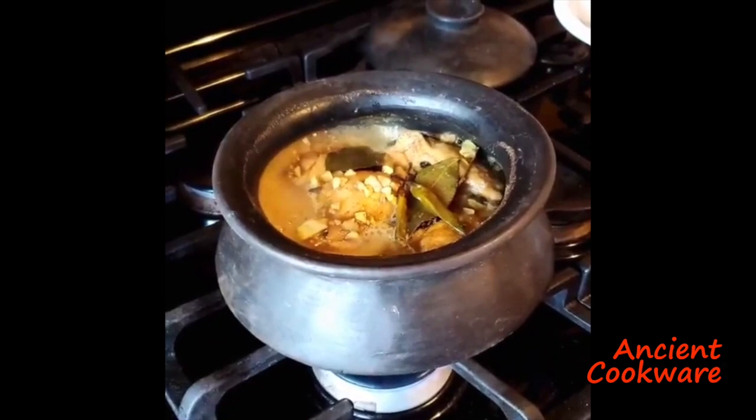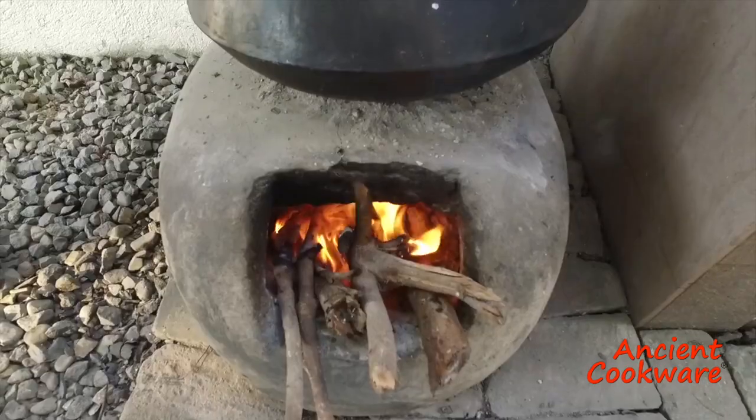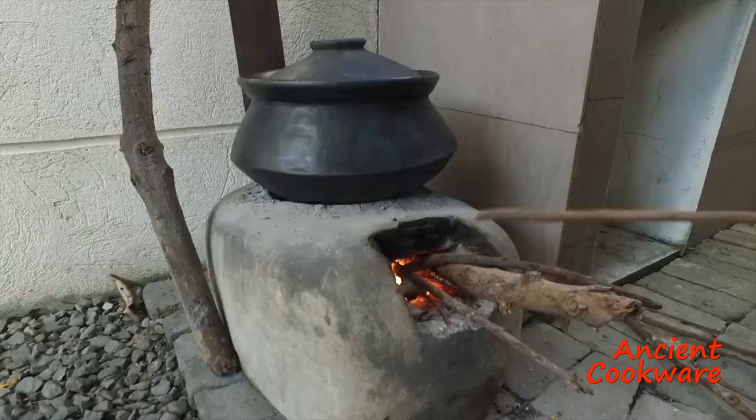Of course, a paliyok can be used on a gas or electric stove, or even an oven. But the best way to use a paliyok is over an open flame.